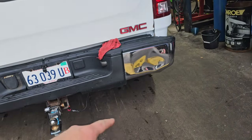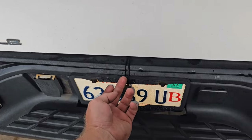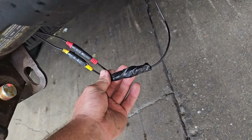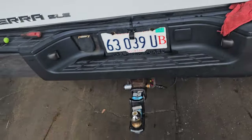We ran the wires along the frame, brought it back up, and ran the camera wire underneath the license plate — there's a relief right there, best I can do for now. Taped up the loose wires and tucked them up underneath there — that's the backup camera installation done.